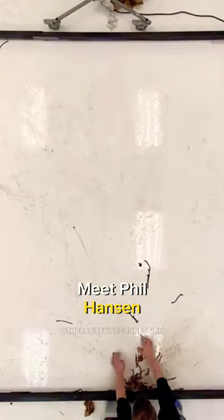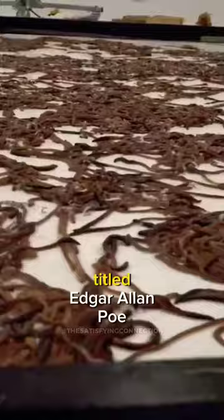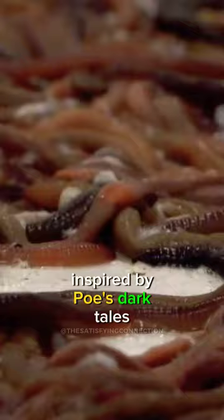Meet Phil Hansen, the Californian artist who turned the art world upside down with his wormy wonders. He stunned everyone with a colossal piece made of 7,000 earthworms titled Edgar Allan Poe Devouring Eternity. Inspired by Poe's dark tales,